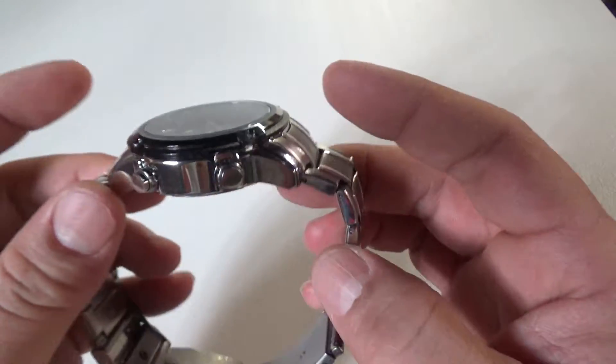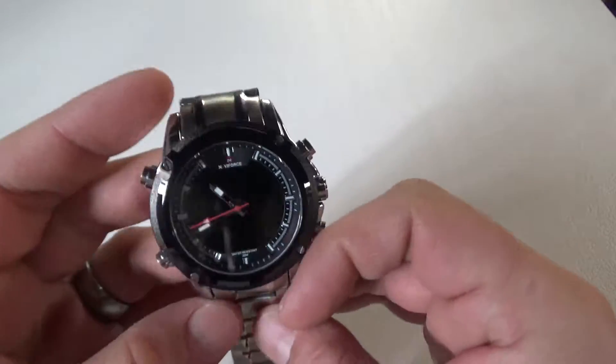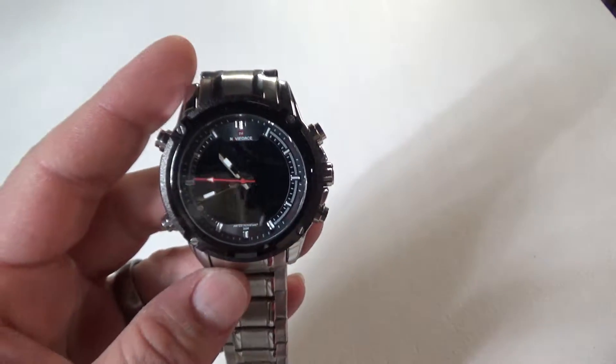I love it. I'm going to put the link down in the description — you guys can check it out on Amazon. Great quality watch at a really great price.